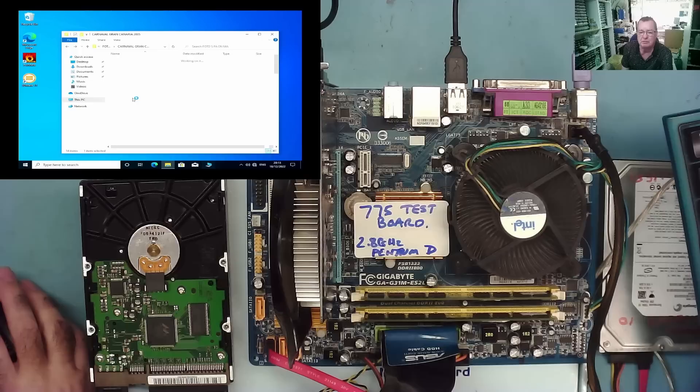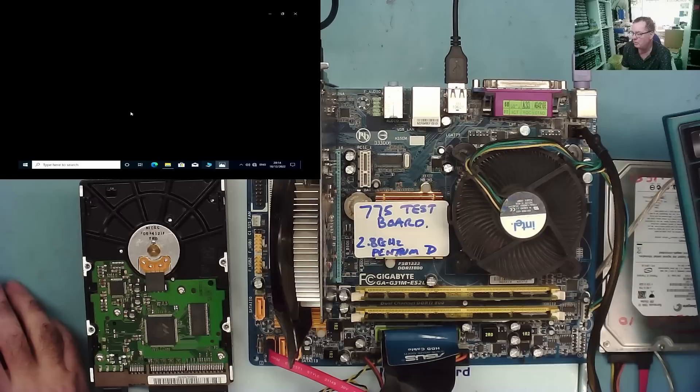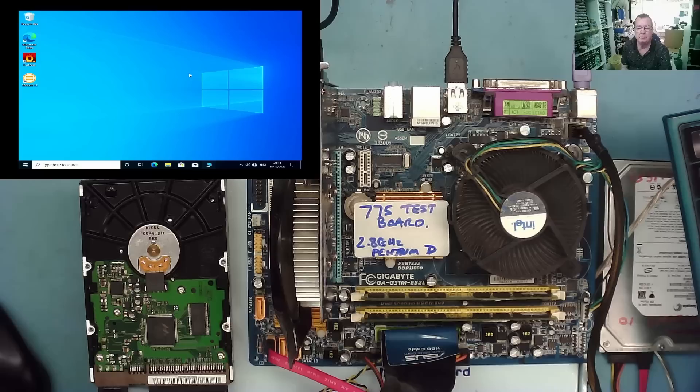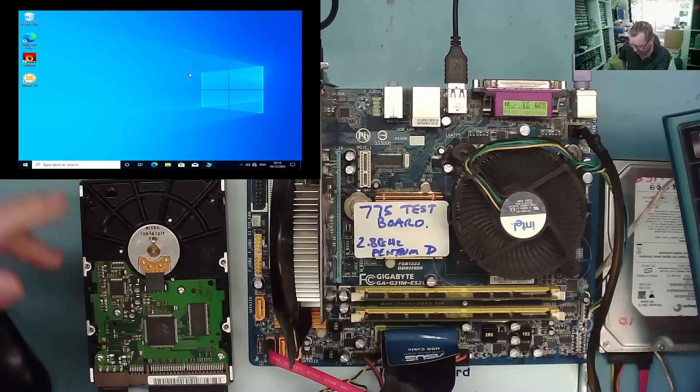Carnival Gran Canaria 2005 — this is an old one. You should really see the Gran Canaria Carnival — it's something out of this world. It's actually on the weekend after next and I will be there. Okay guys, that's a kind of cheap and nasty way to repair these, at least to get the data off.